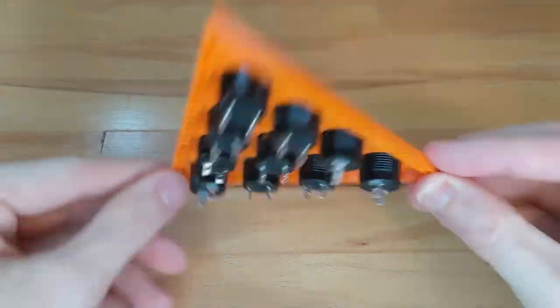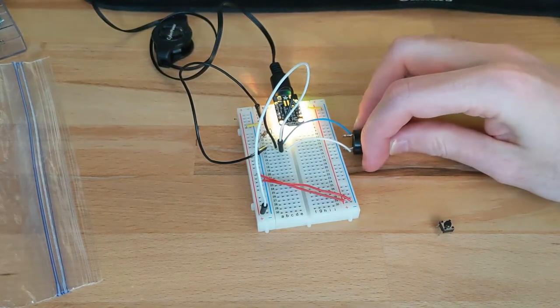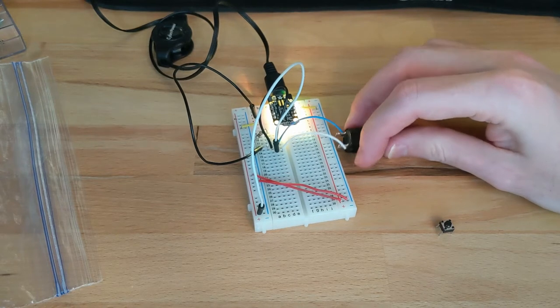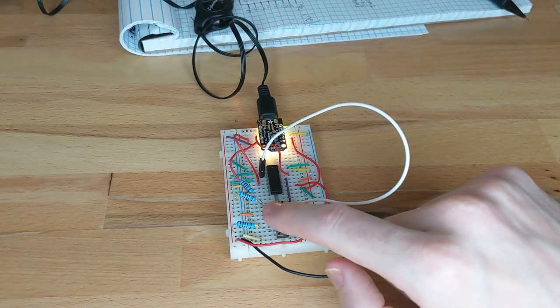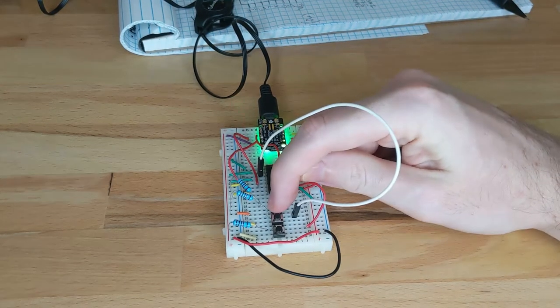Now I need to wire the internals. I've soldered wires to the terminals of each button. Here I want to test that the buttons are working correctly — looks like the Trinket M0 registers the button push. Now I'll test the priority encoder. The Trinket should register each button uniquely, and it does! Excellent! The circuit has been tested, so now I'm going to solder it all together.